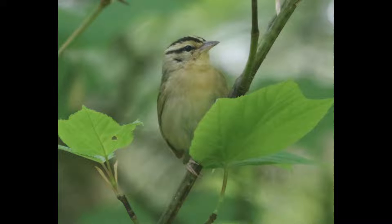Hey everyone, it's Bobby from LycoBirds with another spring warbler warm-up video, and this one is going to cover worm-eating warbler.